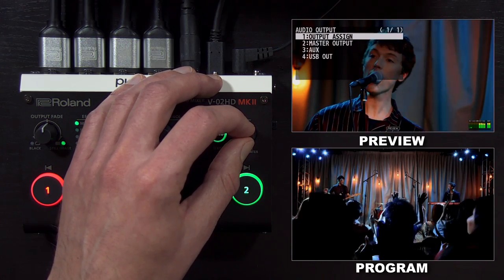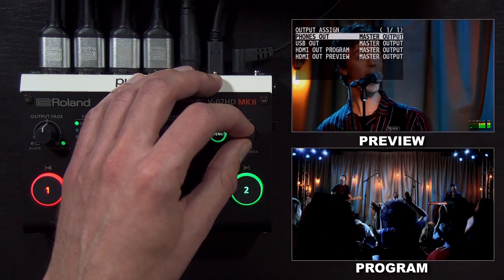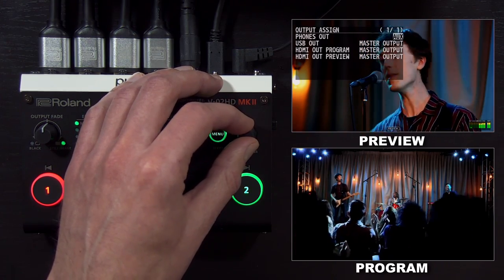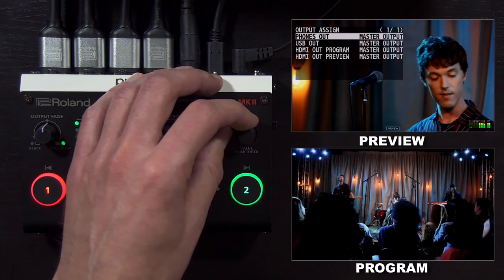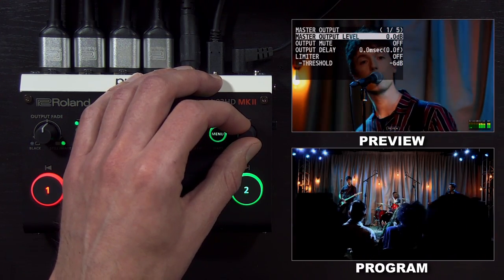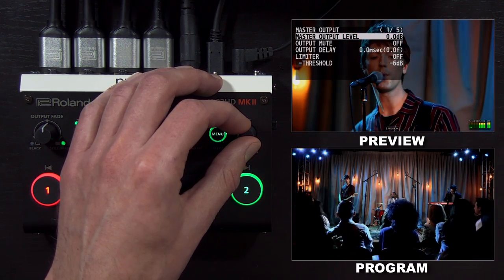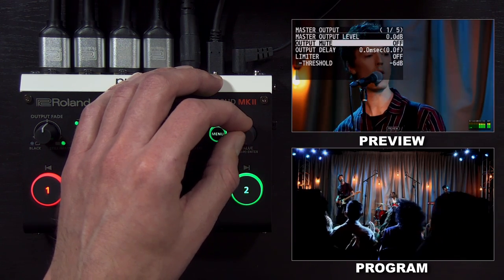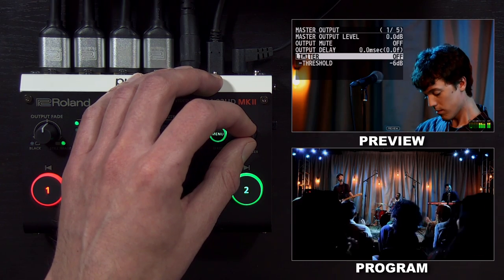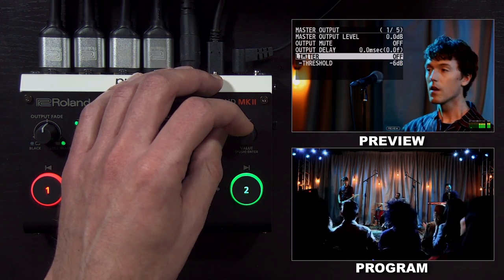In the audio output menu, you have an output assignment. Everything defaults to the main mix, but there's also an aux mix that we'll cover in a moment. For the main out, you typically leave the level at zero dB. You also have mute and delay functions, as well as a limiter in case you have any loud audio that you don't want to cause any peaking or distortion.